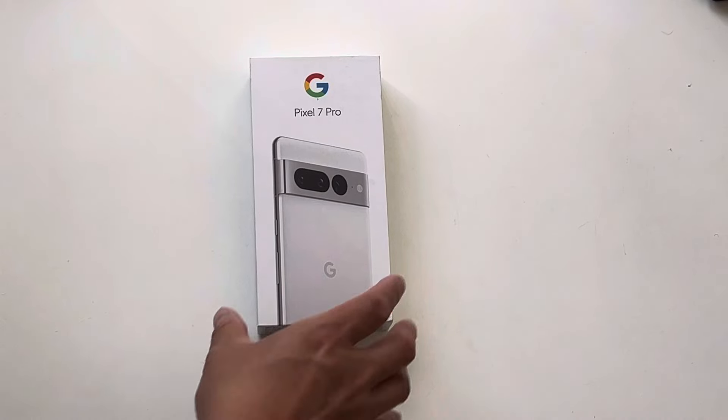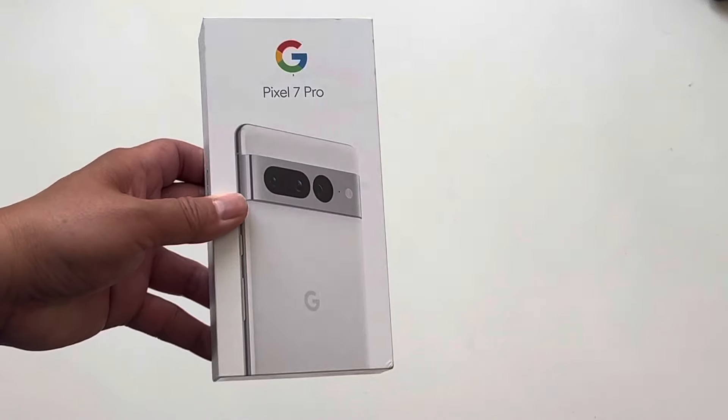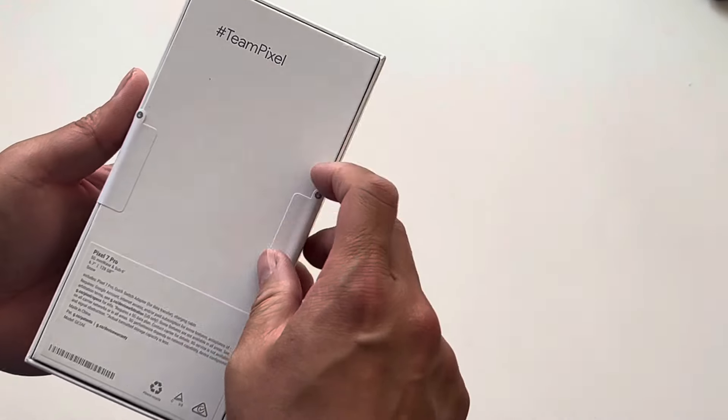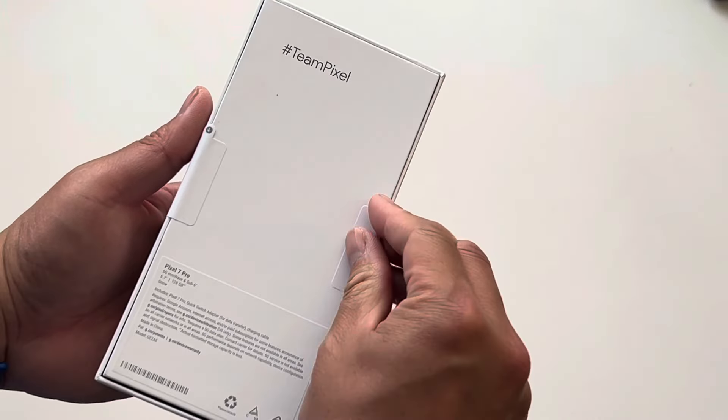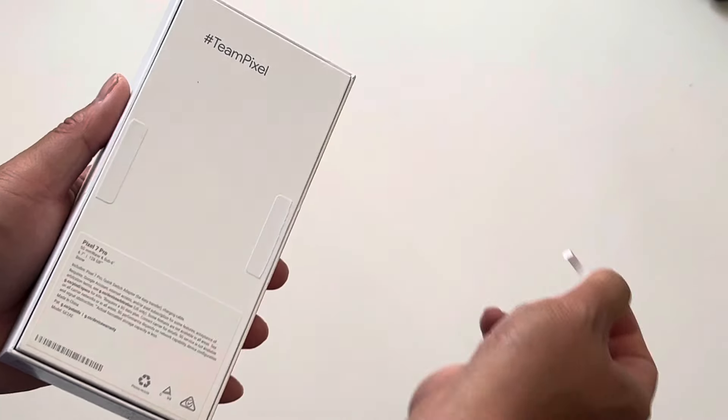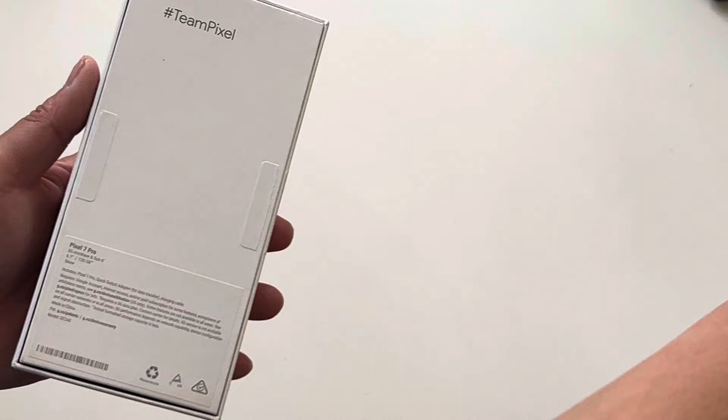We're unboxing a Pixel 7 Pro today. This is our first Pixel Pro, although we've had quite a couple of Pixels. And this isn't the latest generation, but it's what we got.